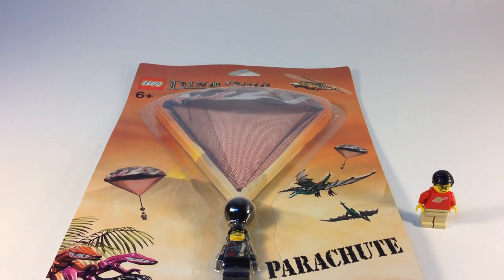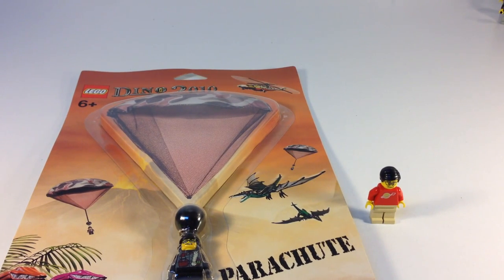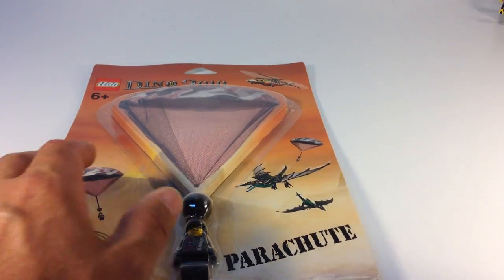If you're wondering, this is pretty hard to find. There's only one for sale on Bricklink right now, and that seller is in the Netherlands asking $123 for it. So it's unusual.